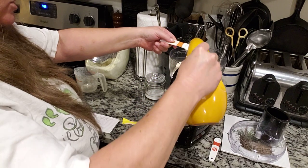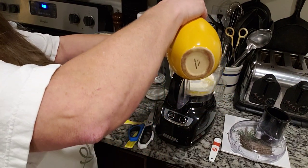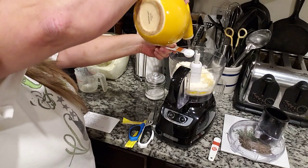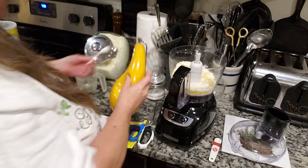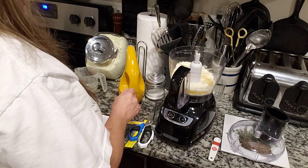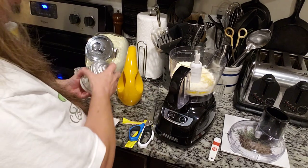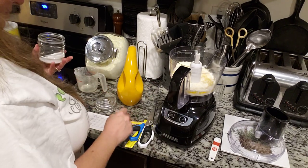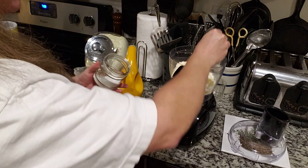Plus one teaspoon. Y'all, I'm sorry this camera angle is horrific. And this is optional — one eighth teaspoon of salt — completely optional. If you guys can't have salt, don't worry about it, don't add it.